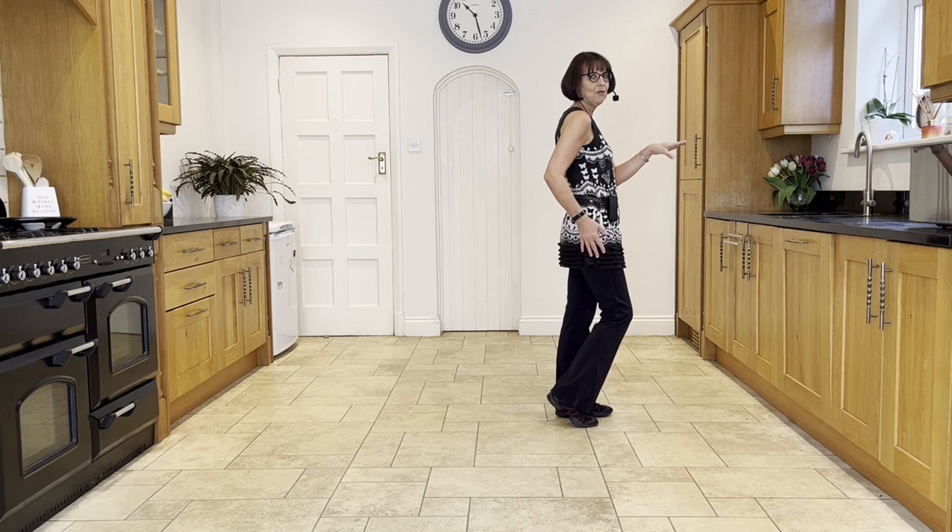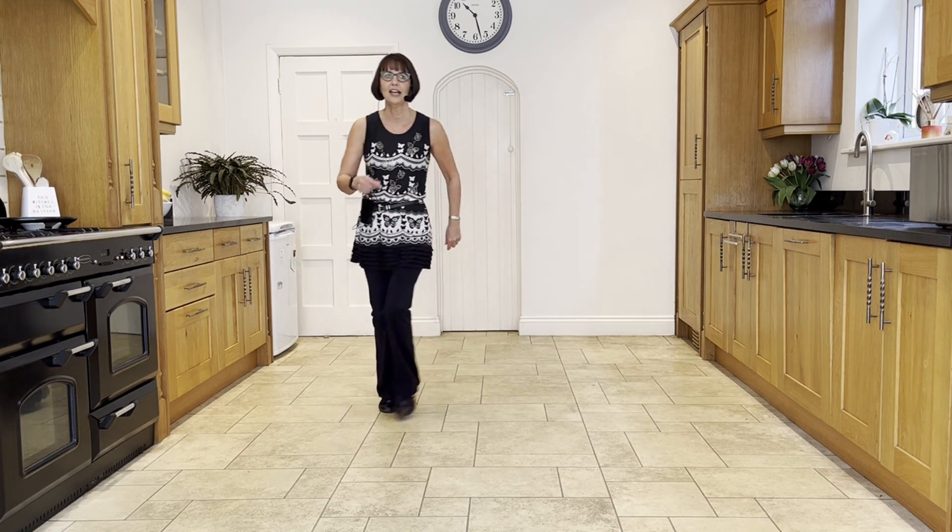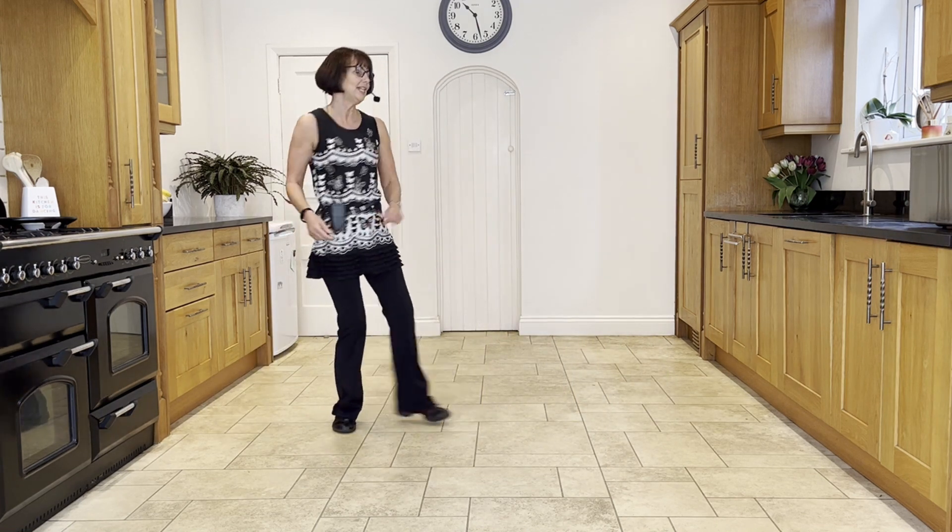Face three o'clock, bring right over left for that fast-turning jazz. Ready — cross, turn, side, cross, side, behind, side, cross, point in, point, spin.